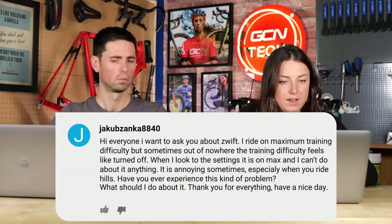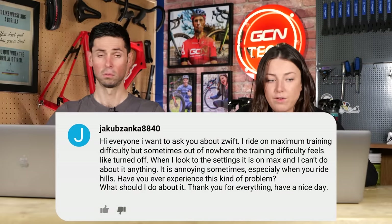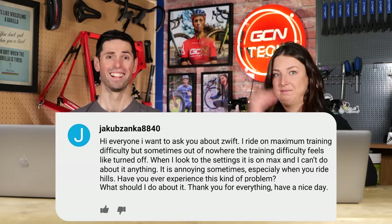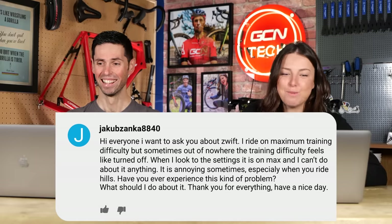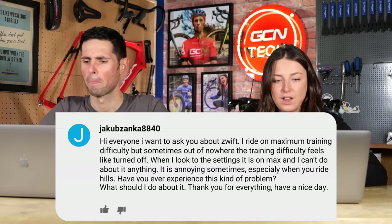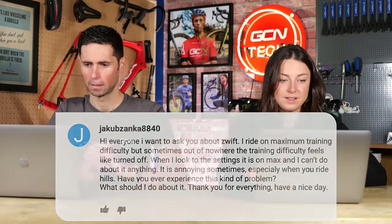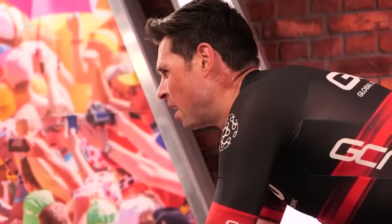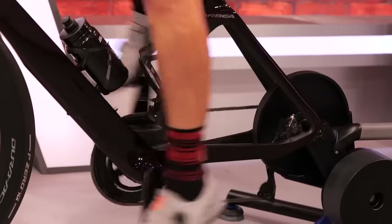Next question is from Jack. He says: I want to ask you about Zwift. I ride on maximum training difficulty, but sometimes out of nowhere the training difficulty feels like it's turned off. When I look at the settings it's on max and I can't do anything about it. It's annoying sometimes, especially when I ride on hills. Have you ever experienced this kind of problem and what should I do about it?